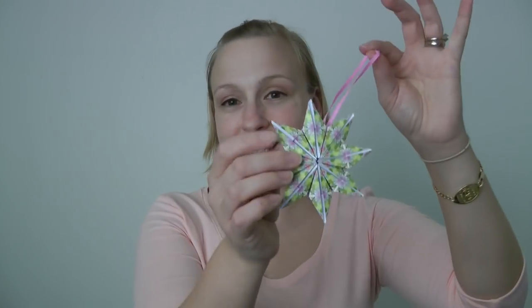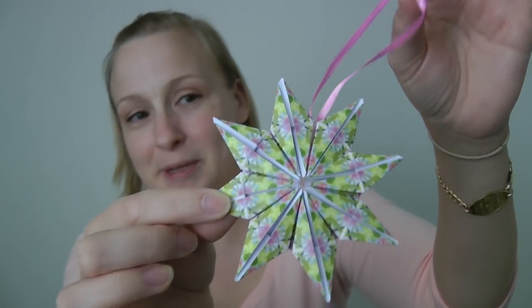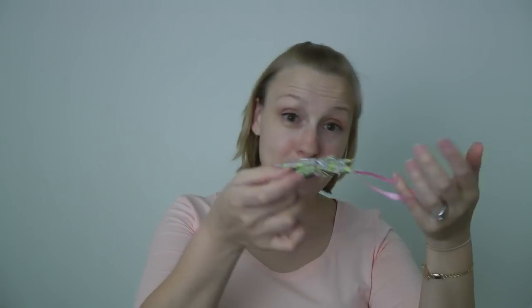Hi guys, welcome back to Origami Twist. Today's tutorial is teabag folding made into a Christmas ornament — an awesome gift topper, awesome card topper, and it would be a beautiful gift all on its own as well. The lovely thing is you could wrap it in an envelope if you want to because it is pretty flat.